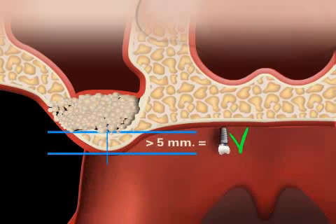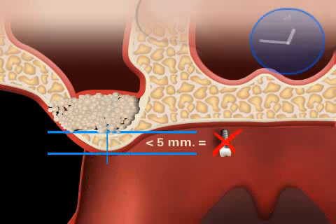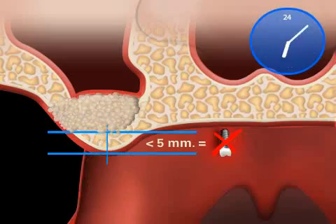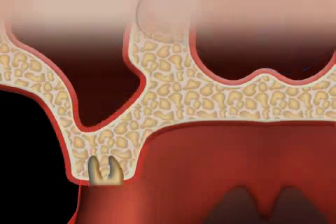Depending on the condition and the amount of the patient's existing remaining jawbone, it is possible to implant immediately during a sinus lift surgery or to place the implant sometime after the bone augmentation procedure.